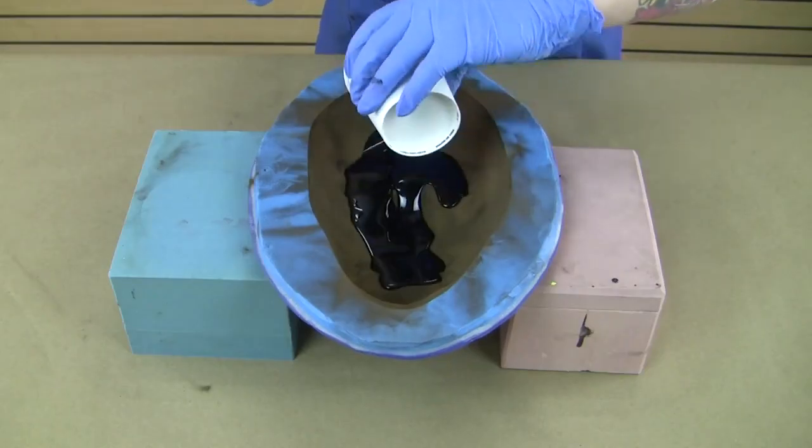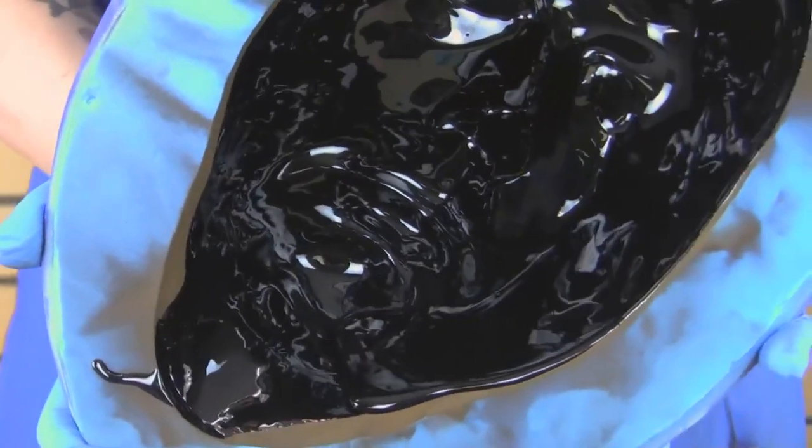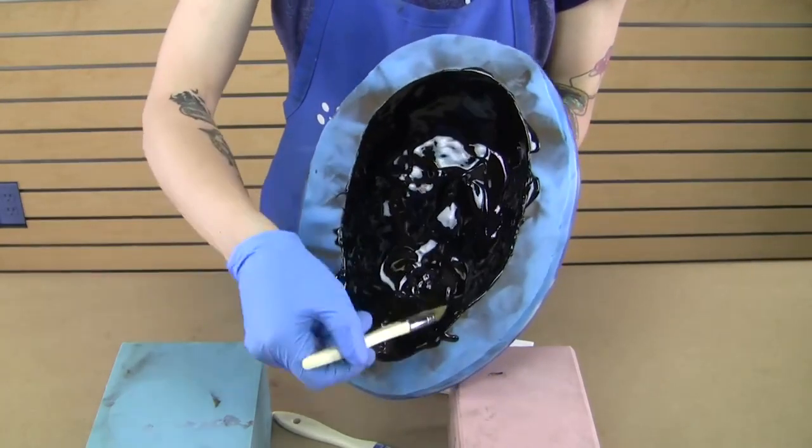Lastly, if you're rotocasting or slush casting into a mold, you typically use a faster work time system. Since casting materials cure slower in thinner cross sections, you don't want to be chasing drips and runs for 10 minutes when you could have used a faster system.